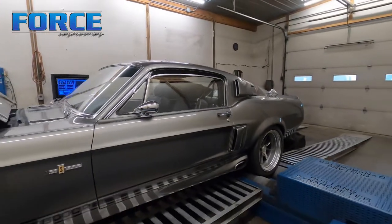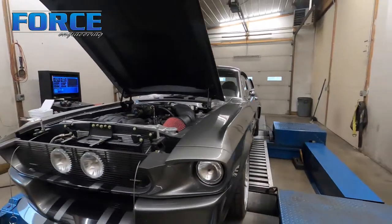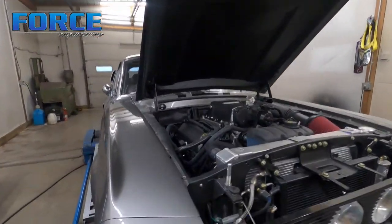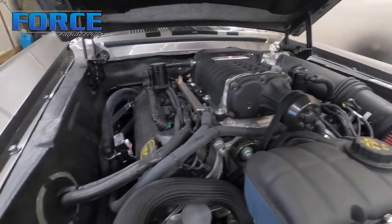I don't expect it to make anything crazy. We're going to be doing all the tuning with the converter unlocked. But I'm going to dive into this and see what we can make with it. One more shot of the engine bay here, just because it's cool.